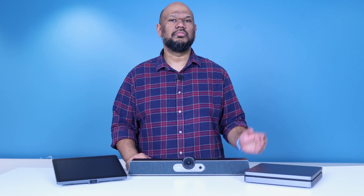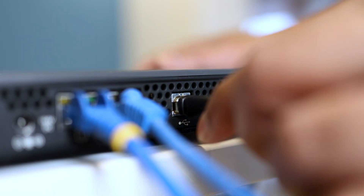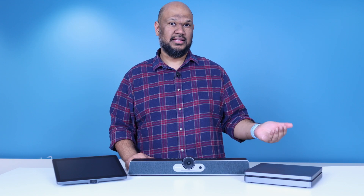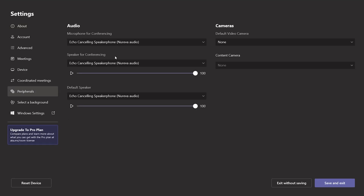Connecting a Nureva audio system to the MaxHub X-Core kit is really simple. All you have to do is connect the USB cable from our connect module to any of the USB-A ports at the back of the MaxHub XE13T compute. Once that is done, go to the settings page of Microsoft Teams Rooms and ensure that the speaker and microphone are set to Nureva audio. And you're good to go.